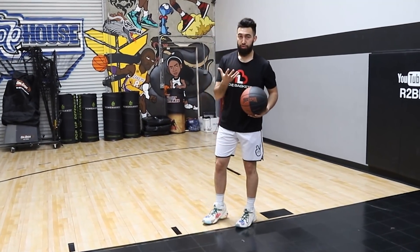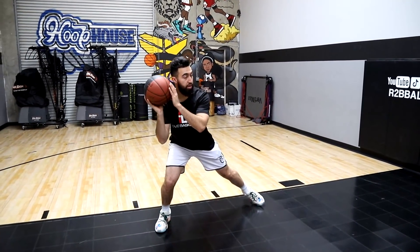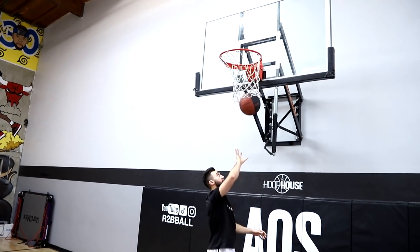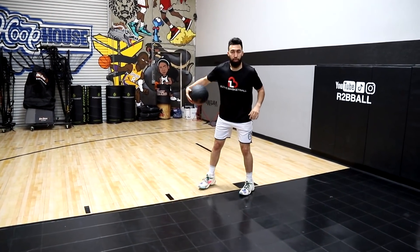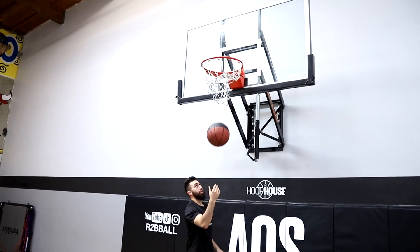You can jump off two feet to be safe and never get called for a travel, or jump off one foot — which is still not a travel, but some refs like to call it. I suggest working off two because it's safer, but one is also fine. So: half spin, step towards the free throw line, ball on ear, ball goes overhead — this is where a lot of players mess up — then to the other ear, and as I step through I finish the layout. Make sure you have a really good pump fake, pairing it with the separation of the feet: big step, pump fake, step through, finish layout.